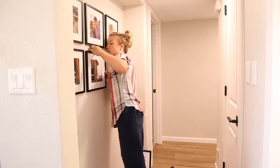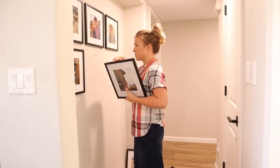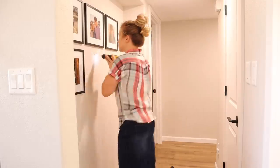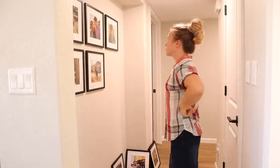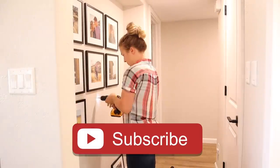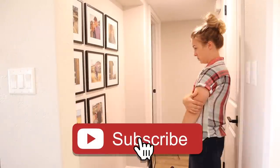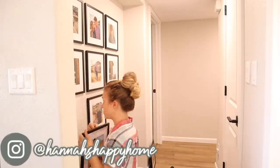For the first half of this video I'm going to be doing some decorating around the house, and then the second half will be cleaning motivation and some baking. I hope you guys enjoy this video — if you do, give it a thumbs up and leave me a comment down below. If you're new, I'd love to have you subscribe — just click that red subscribe button.